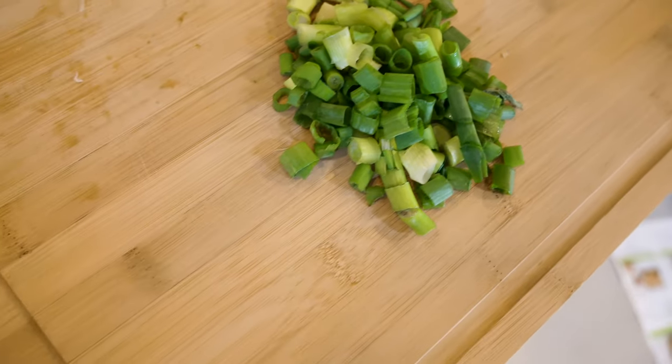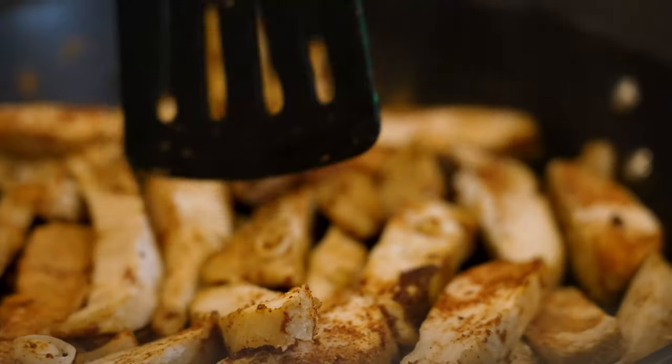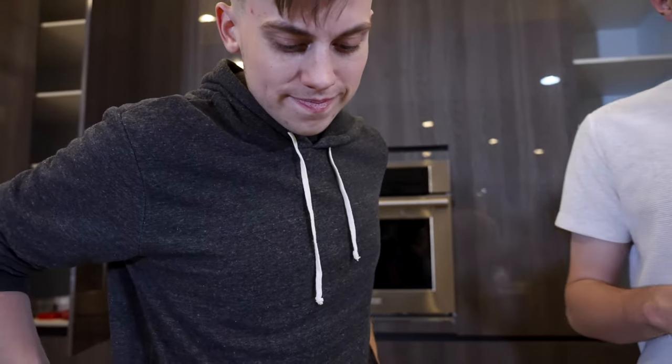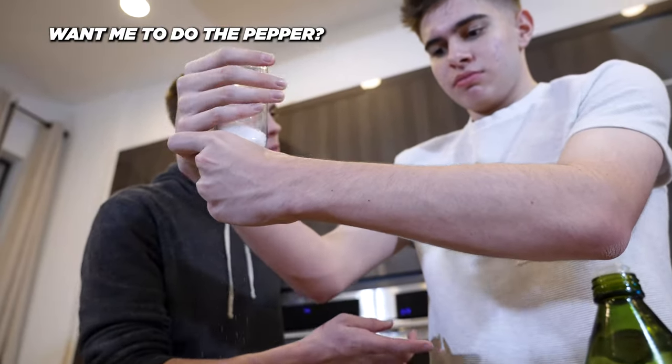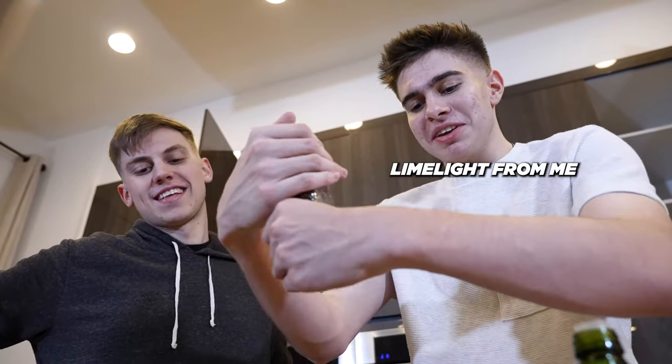Oh, my bad elbow. Wow, this smells really good — we're doing it more. Bro, that smells so good. I think one more minute. Bro, I would just eat the chicken. You want me to do the pepper? I got it — that's my one job. Don't try to take the limelight from me. Well, if you want to do more, you could.